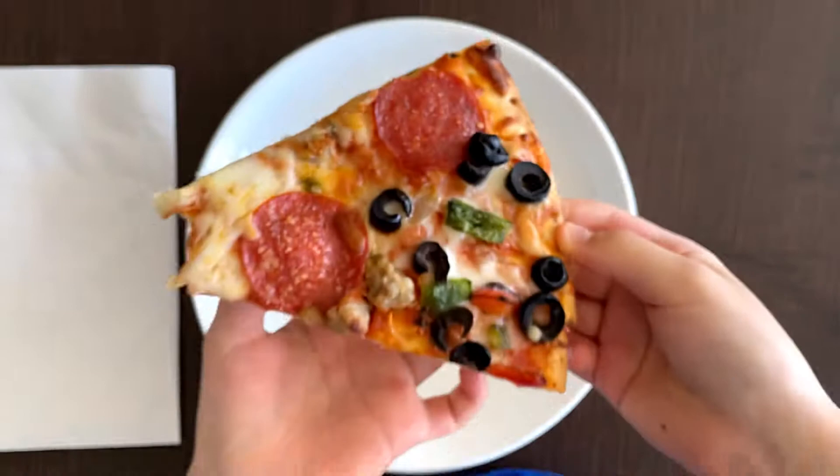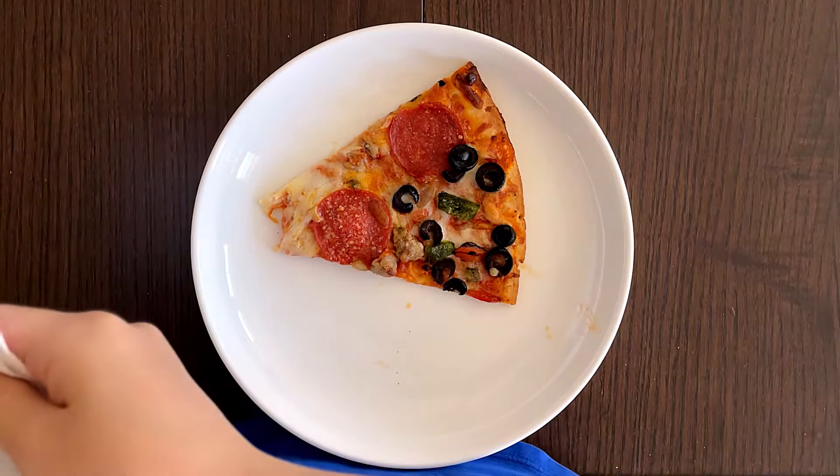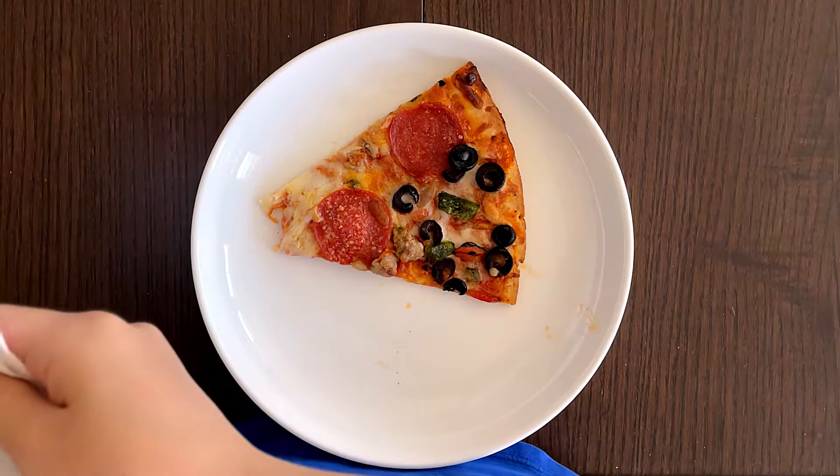My goodness — delicious! It's better than I thought it would be actually. It's like Costco pizza, but more thin.